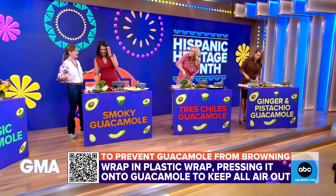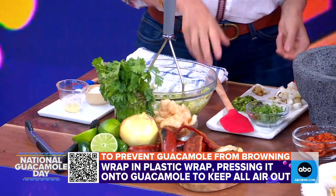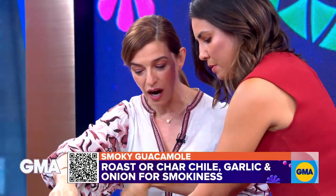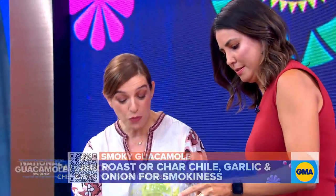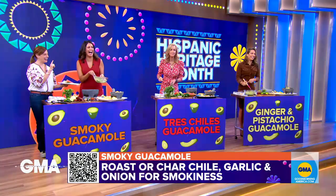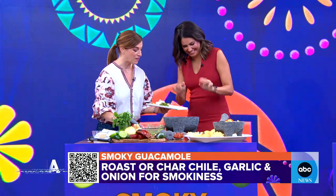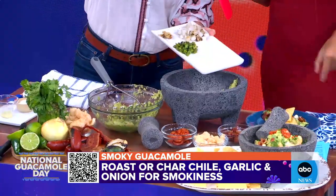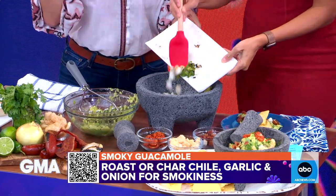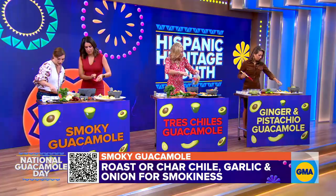We're going to make a smoky guacamole. To make it smoky, you use your traditional ingredients — onion, garlic — and you do this in a molcajete. You add the garlic, the chile, and the onion that you've charred or roasted — these are charred already — so you're getting a smoky, rustic, deep taste. Then you mash away with a little salt.